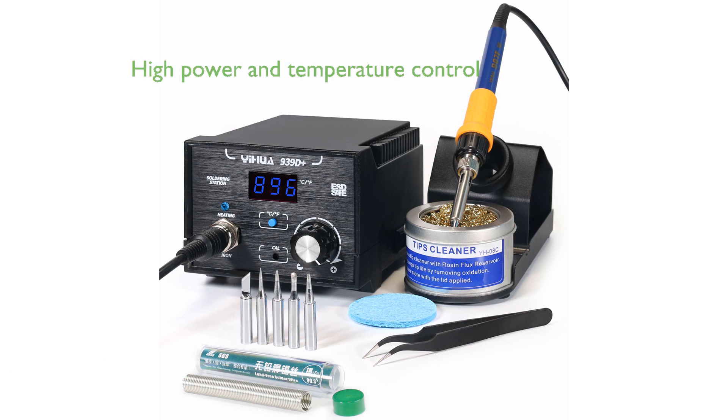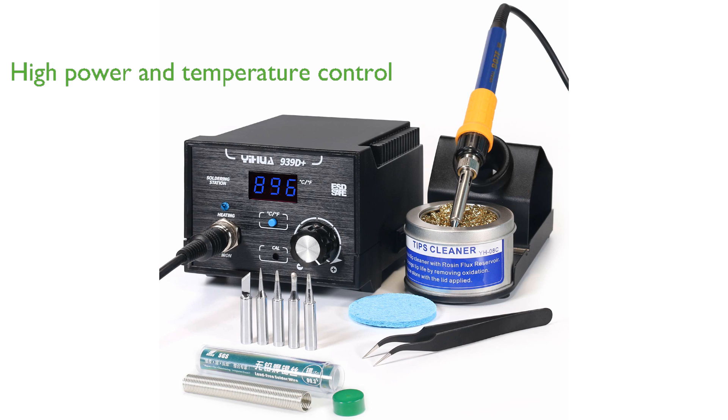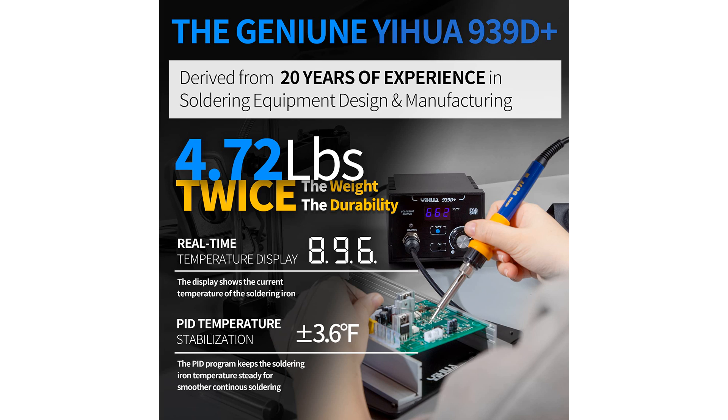Boasting a power equivalent to 75 watts, the unit offers a quick heat-up time and a temperature control range between 392 degrees Fahrenheit to 896 degrees Fahrenheit. The soldering station comes equipped with advanced PID technology, enabling a rapid 20 millisecond temperature calibration and ensuring temperature stability to within plus or minus 3.6 degrees Fahrenheit.